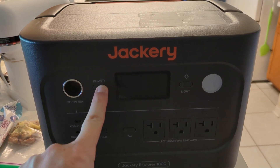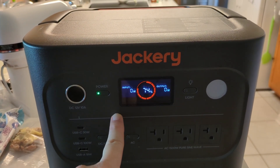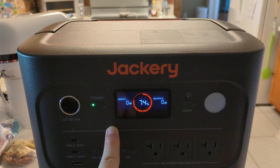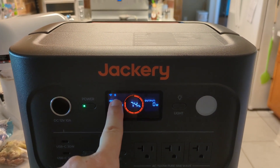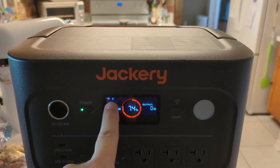If you want to use this with the app for extra control features, turn it on. For the first couple of minutes after it's turned on, the Wi-Fi and Bluetooth symbols will flash. You have to connect it to the phone app while those are flashing.